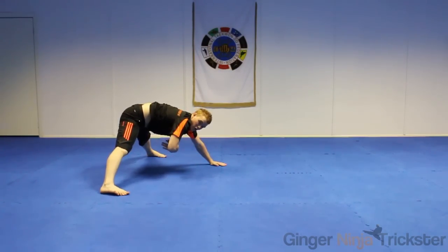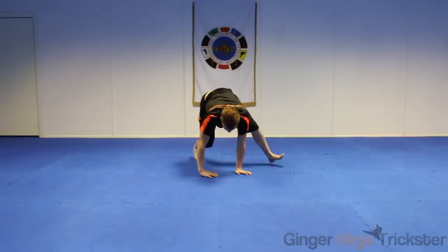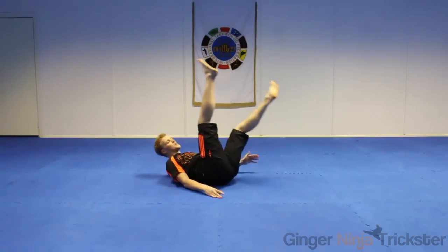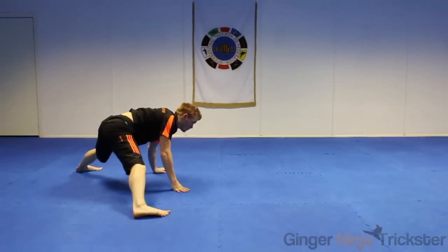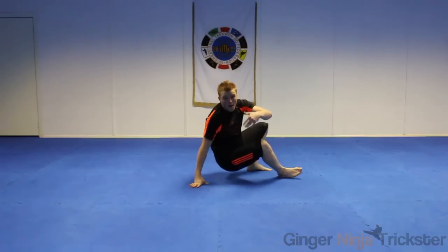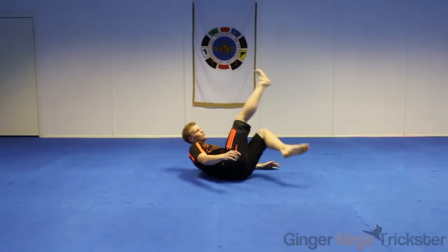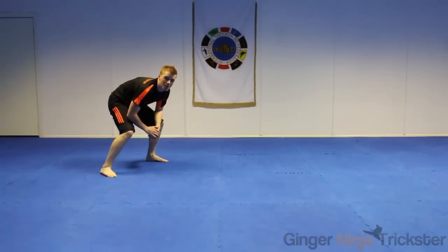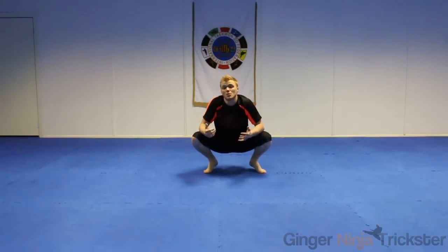Obviously I'm rolling over — what you'd end up doing is pushing up and going to your feet. When we're swinging our leg, at the midpoint we're ending up basically in a back roll position. So that back roll push-up I mentioned earlier — we're basically swinging into it, we're in the position for it, and then we're pushing up from there. If you can do that move, it really helps with the pop-up later on.